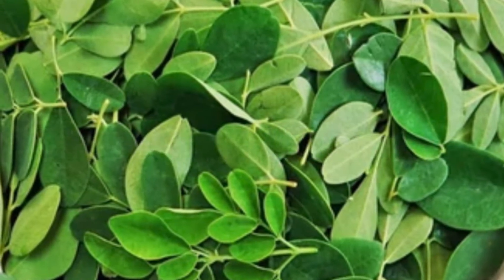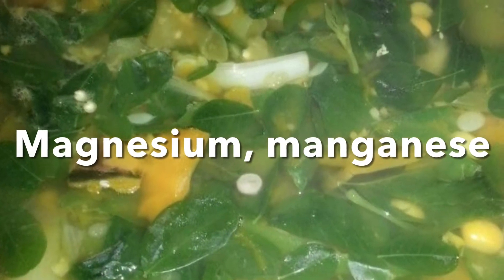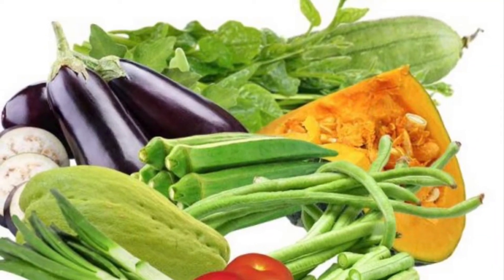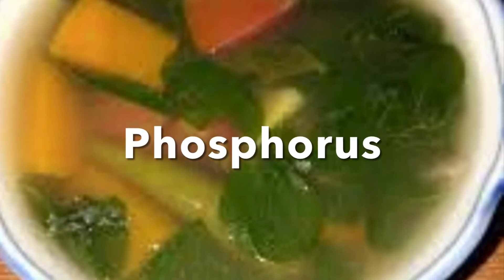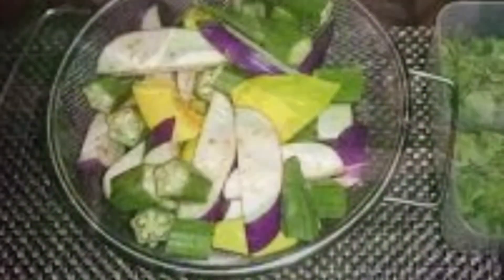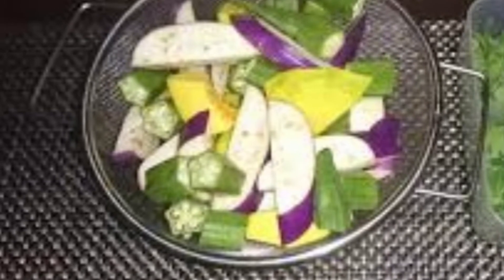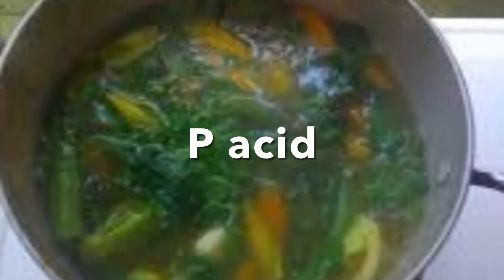Moringa leaves contain complete nutrition — it's probably the only one on earth like this. Moringa leaves contain a lot of protein, that is the number one thing. It has vitamin A, thiamine which is B1, riboflavin which is B2, niacin which is B3, pantothenic acid which is B5, vitamin B6, folate, and a lot of vitamin C. As far as minerals, it has a lot of calcium, iron, magnesium, manganese, phosphorus, potassium, sodium, and zinc.